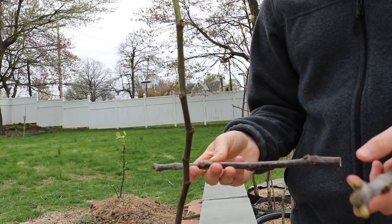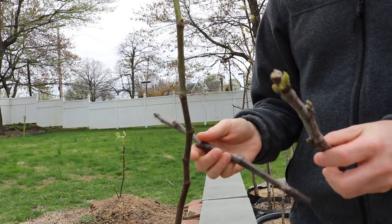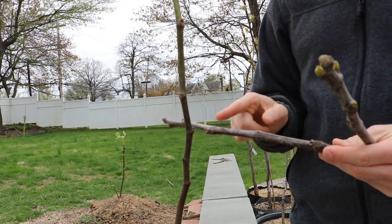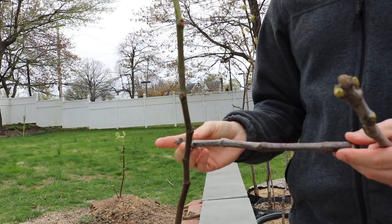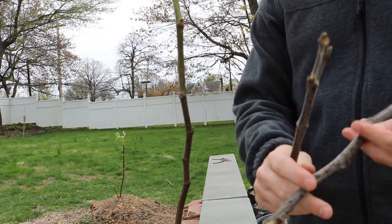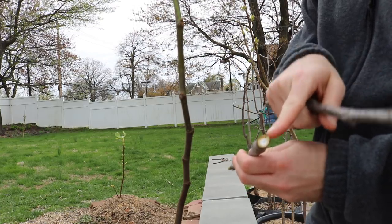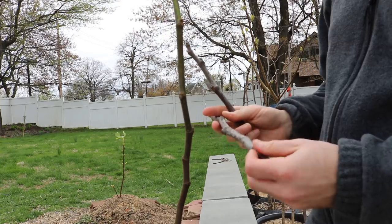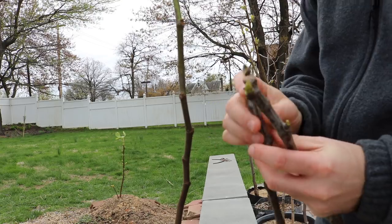This cutting here and this cutting here each have plenty of nodes — six nodes each. I think four is a pretty good number to keep on the rooting cutting. So on the bottom we've already got ourselves some callous — we're going to keep that — and instead we're going to take the top nodes off and graft those.